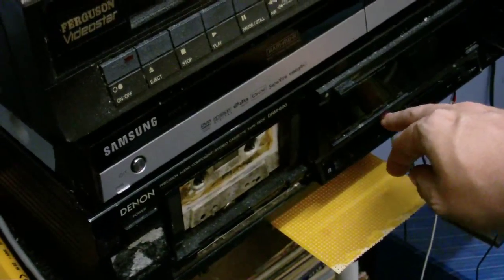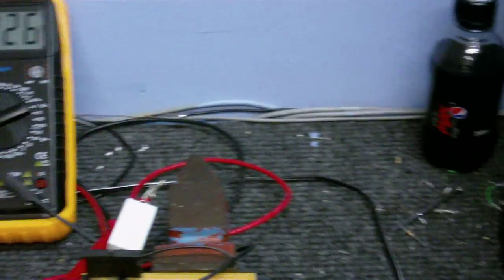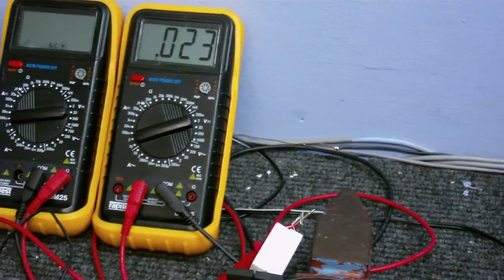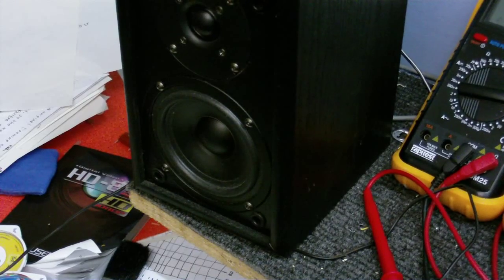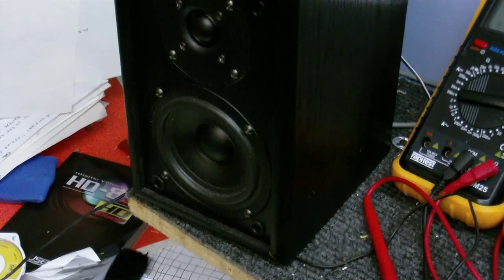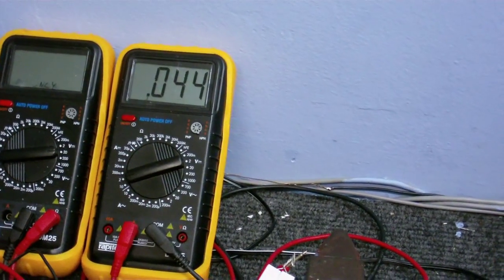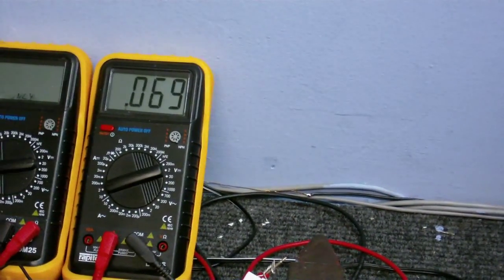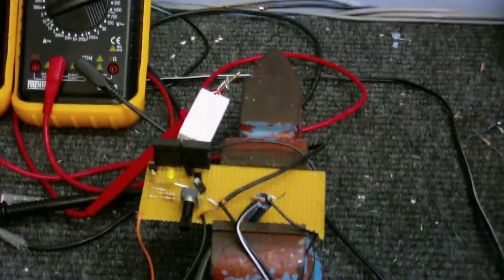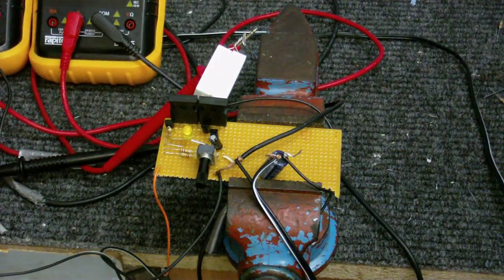Let's hear it in action. [Amplifier plays music through speaker.] I think that's a pretty good test that the thing is working.